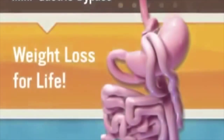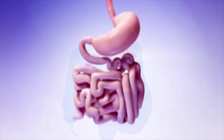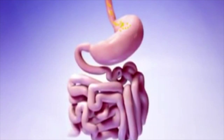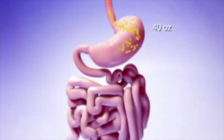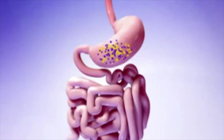A short video will explain the normal process of digestion, the mini gastric bypass procedure, and how weight loss will occur. Food travels from your mouth, down your esophagus, and into your stomach. Currently your stomach can hold about 40 ounces of food. Once in your stomach, the food combines with digestive juices containing acids and enzymes that help break it down into smaller particles.